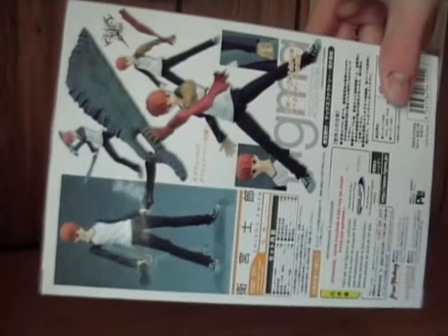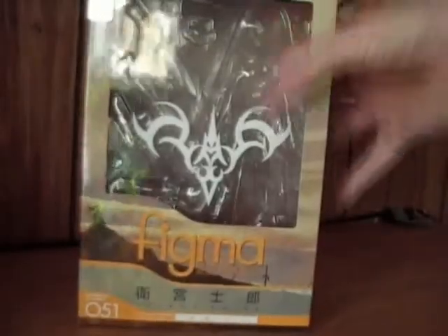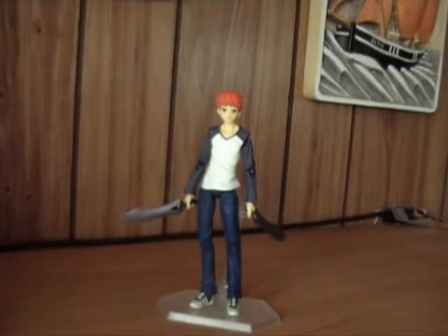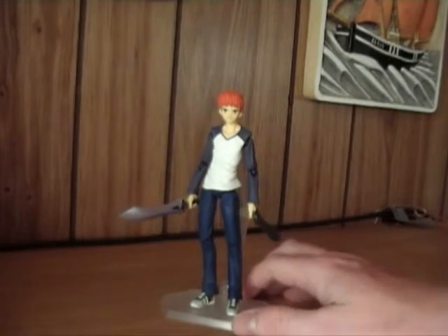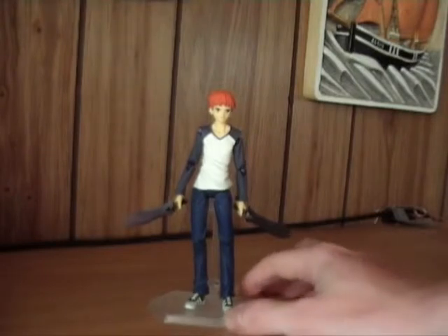On the back you can see different poses. But now let's not waste time on the package — here you have him, the boy that will become Archer. He includes the Archer blades, which I think is the nicest bit of him fighting in the series.